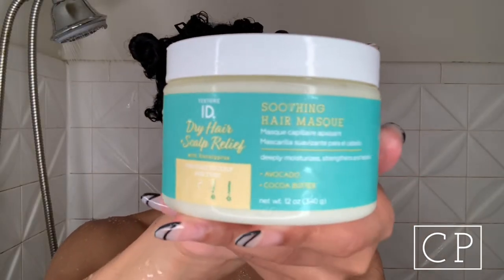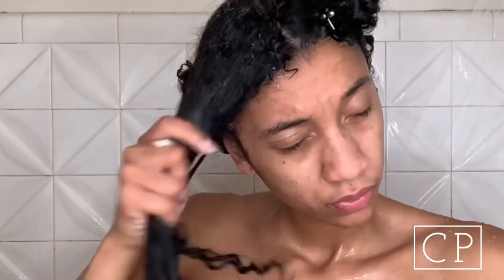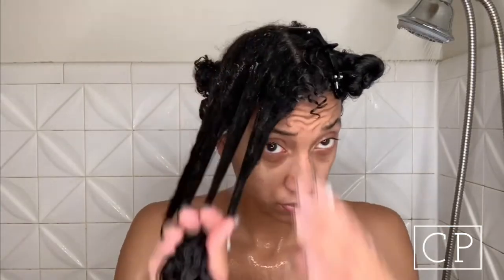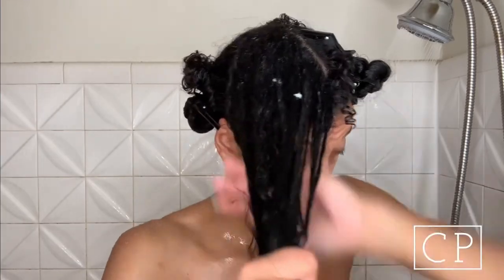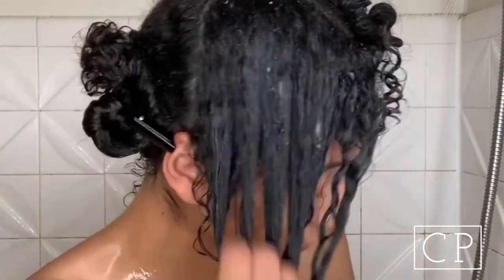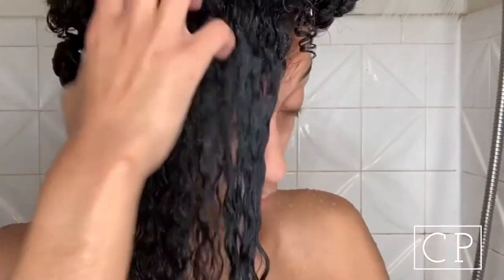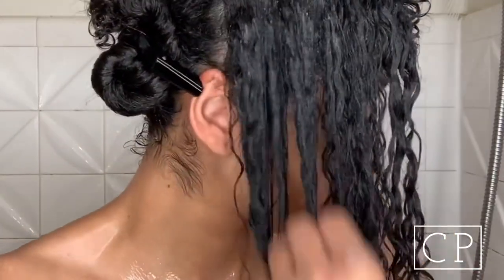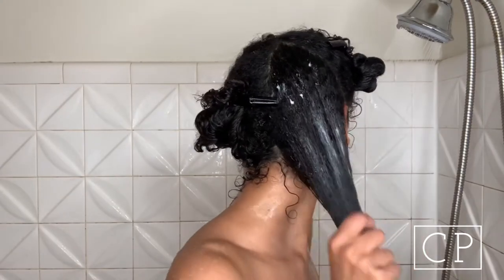After rinsing out my shampoo, I'm going in with the dry hair and scalp relief soothing hair mask. This mask deeply moisturizes, strengthens, and repairs the hair. It's rich with avocado oil and cocoa butter, and the powerful antioxidants nourish and strengthen dry damaged hair. The texture is very creamy — not too thick, a light consistency — and it's melting into my hair nicely with great slip.